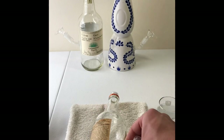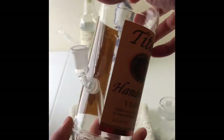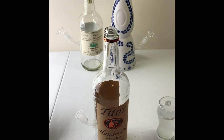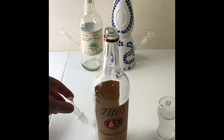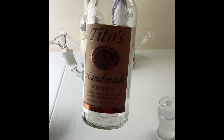It should go right in. Once the stem is in, grab your bowl piece and that's it.